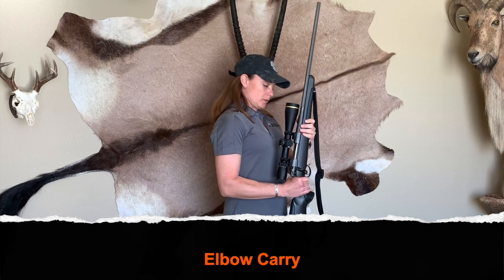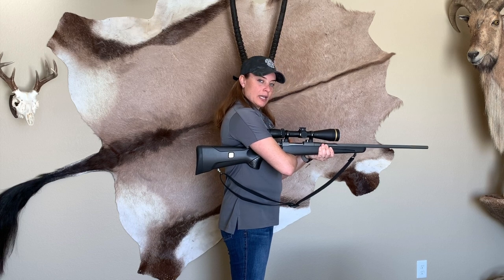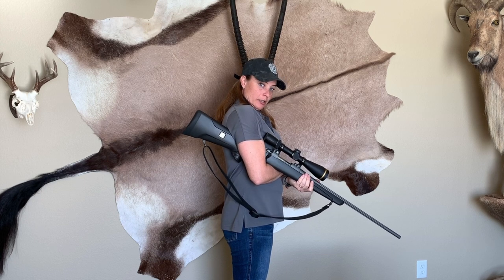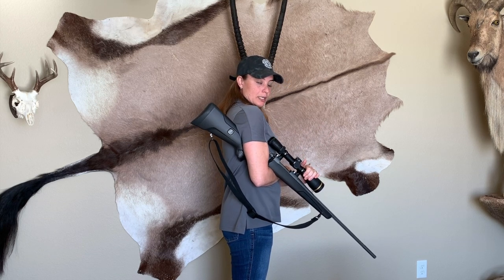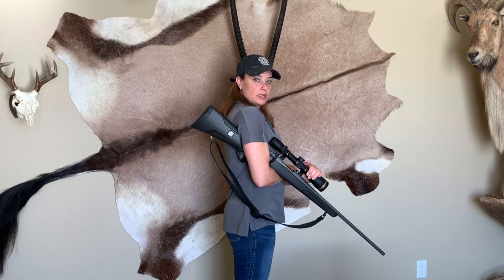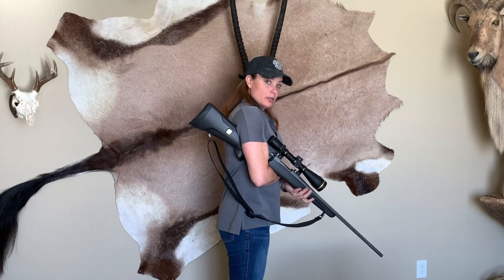Back to the two-hand ready. Next is the elbow carry. I release my dominant hand and place it in front of the trigger guard — in front so nothing snags on the trigger. My free hand goes on top of my arm; you can leave it underneath for control, or place it on top of the scope so the firearm sits snug behind your arm. Do not use this carry if someone is in front of you — only use it in front of the line or walking side by side.